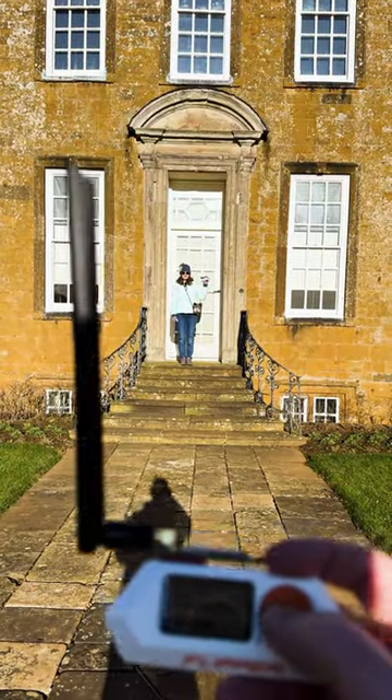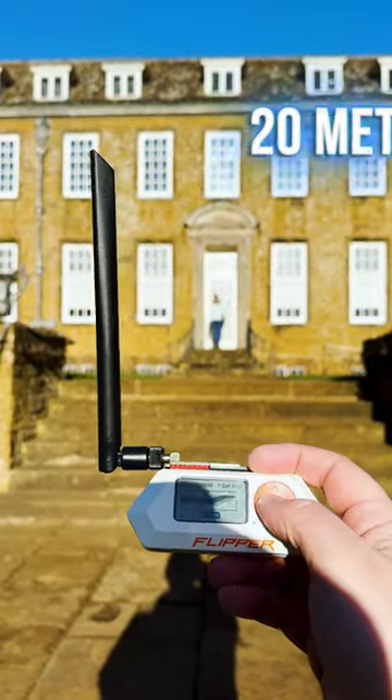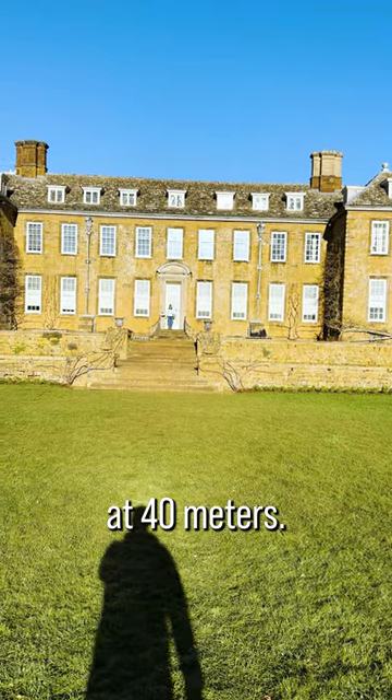This is 10 meters. Unlocked — easy at 10 meters with a Flux Capacitor. Unlocked, no problem at 20 meters. Okay, 40 meters. Unlocked — no problem at 40 meters.